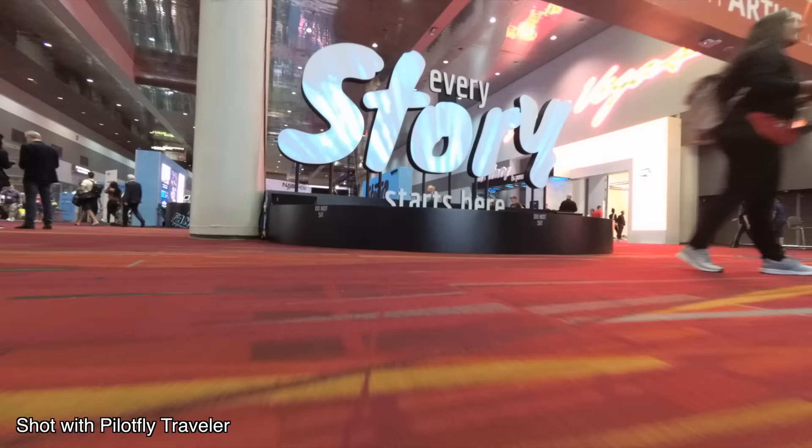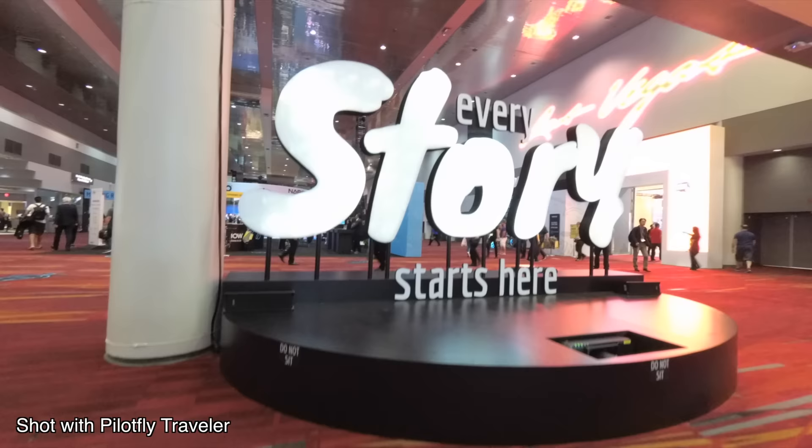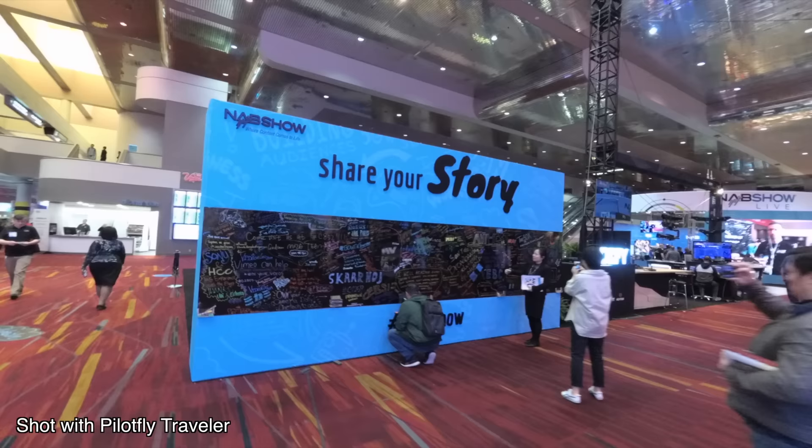Now that PilotFly has supplied me with this Traveler Gimbal, I'm kind of thinking maybe this channel could use some more vlogging-type videos, because I'm having a lot of fun using it. The idea that I could have gone to NAB with this thing — and if I ever get a Sony A6000 — I'm pretty much set. I don't need to bring my GH5 or anything. I can literally go with one little backpack and have everything I need for my travels.